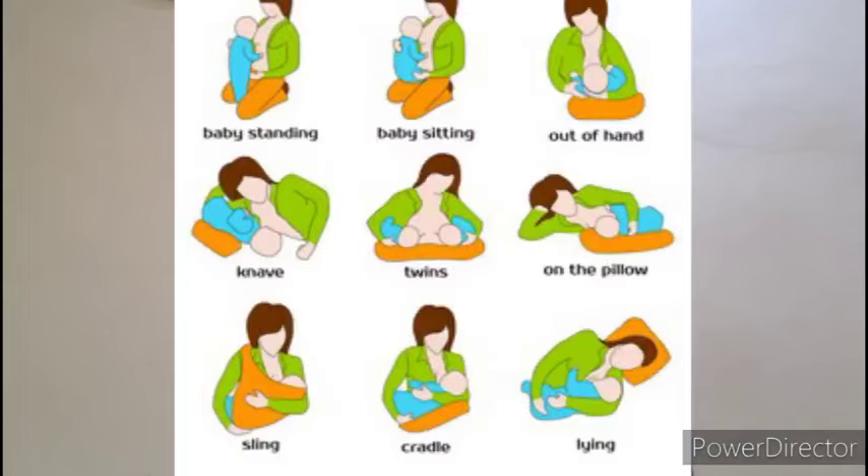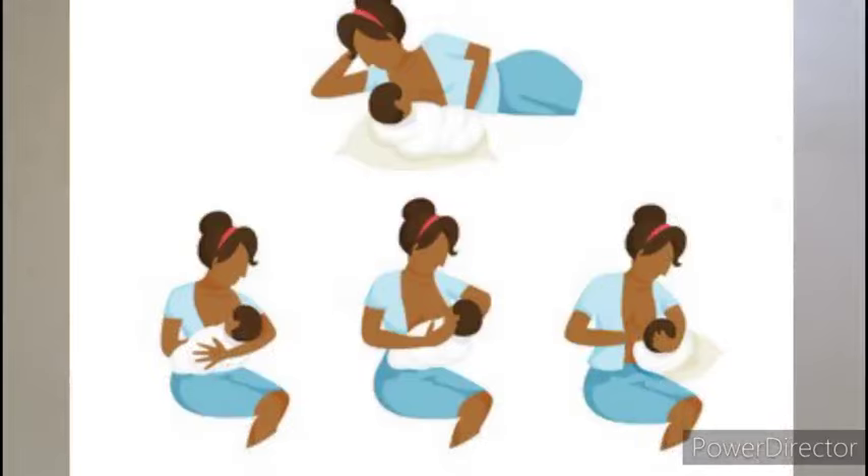There are different breastfeeding positions: the football hold breastfeeding position, the side-lying breastfeeding position, and the normal cradle hold. I hope to do a video on that, but these days I don't have my tripod and stand, so it is difficult for me to record a video where you can clearly see certain things.